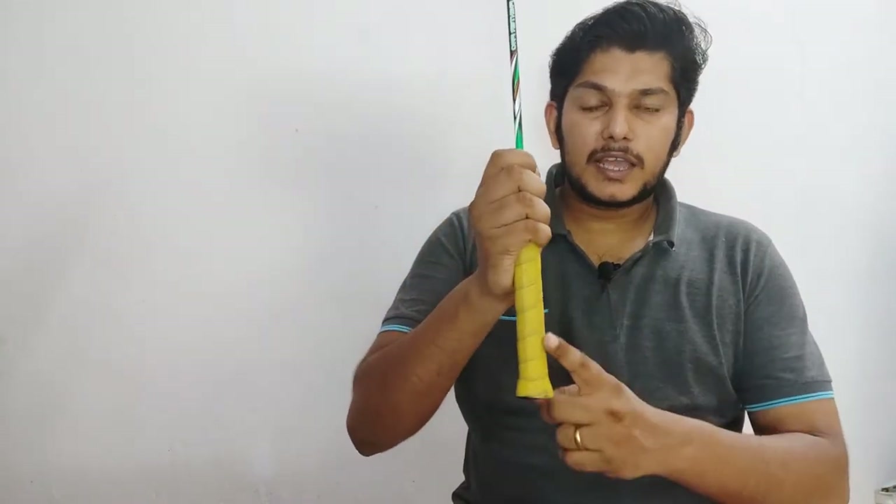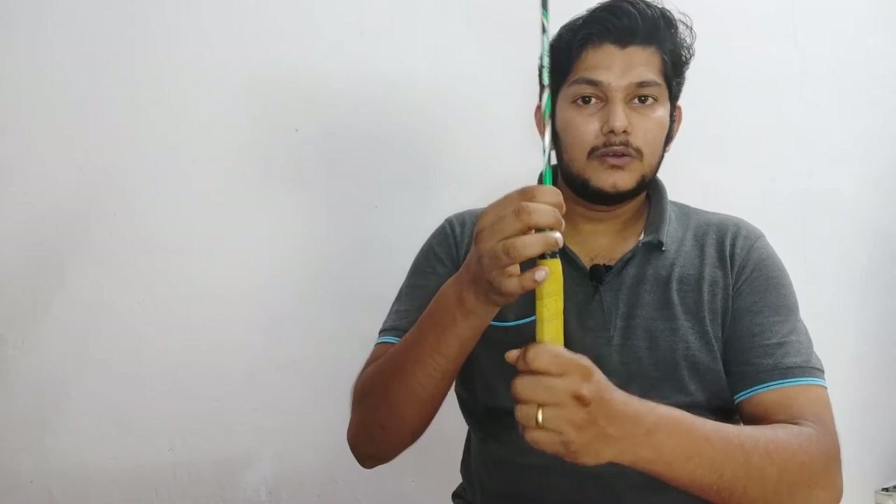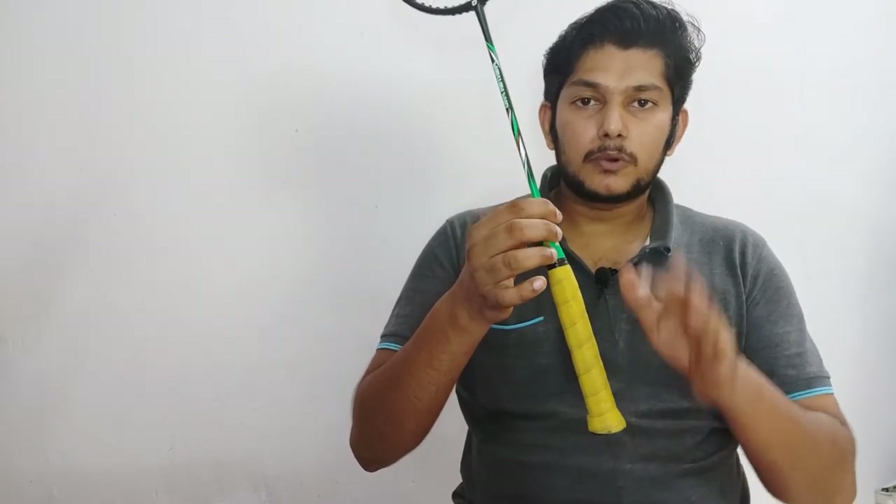You will want to change the grip eventually, because the stock grip is very slippery. You can use a PVC or replacement grip over it. For intermediate players, this grip is usable, but I do not recommend this racket for professional players.